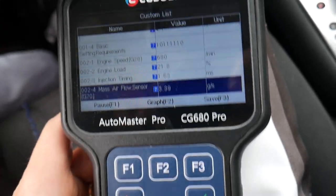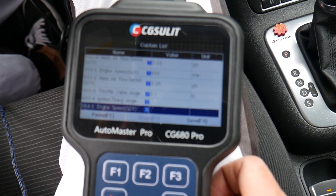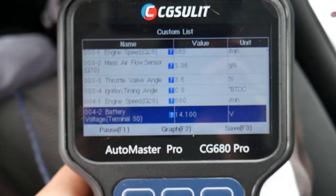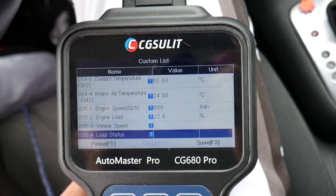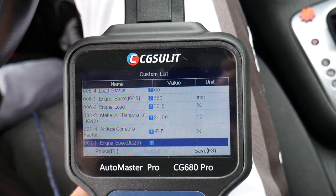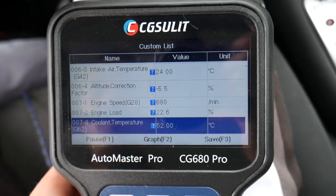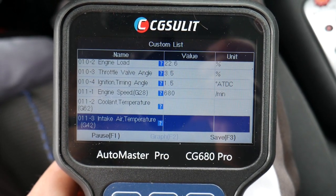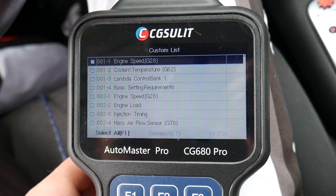So you can effectively test the mass airflow sensor with live data. You can also see throttle valve angle, ignition timing, alternator voltage, and oxygen sensors — there are so many parameters. It probably has more than 200 parameters. Watch where we are on screen — you can scroll all the way down and there are quite a few things to check for each channel. Volkswagen uses specific channel numbers, but the custom list makes it really convenient.